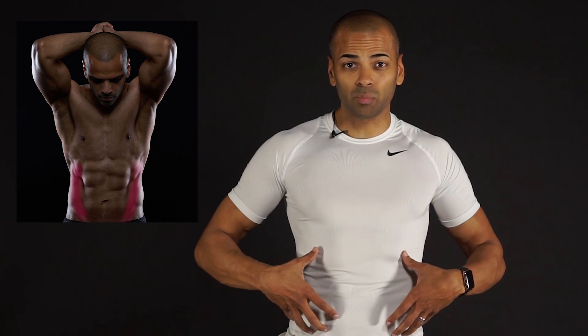The deepest layer, the transversus abdominis, exists on both sides and serves to compress the internal organs and stabilize them. Think of this layer as a belt. When this layer contracts, it can forcefully expire air, as you would do in a cough or a sneeze.